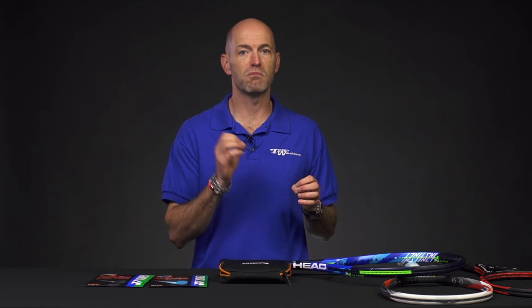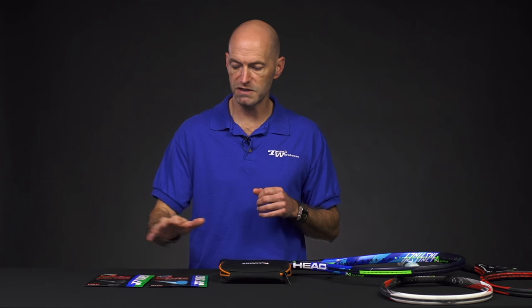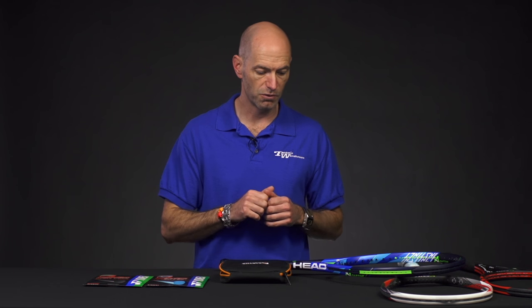I wouldn't recommend either of those, or any polys for that matter, if you have any arm issues. Stick with a multi, a natural gut, or even a syn gut — you're going to get more forgiveness than you will from a poly. So these are more for the advanced level player, someone who takes a big full cut at the ball.